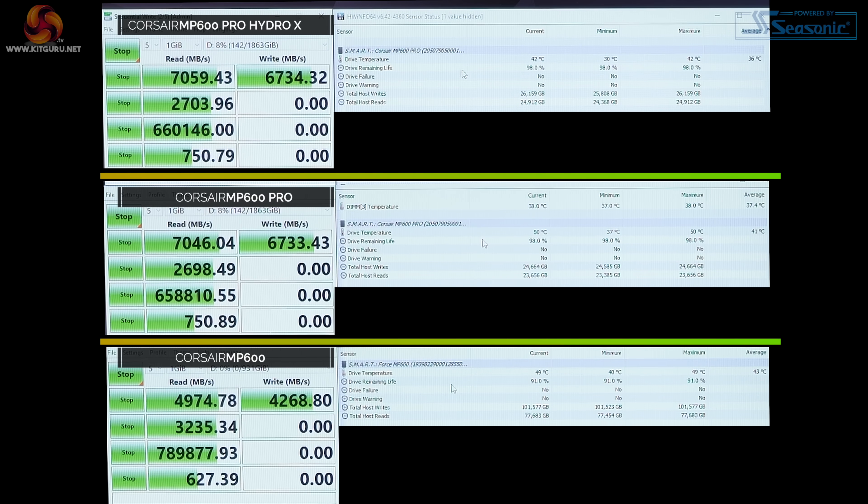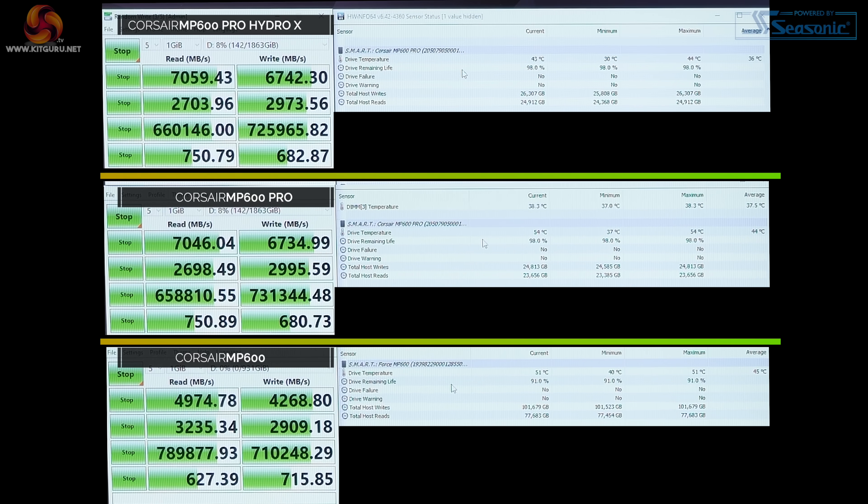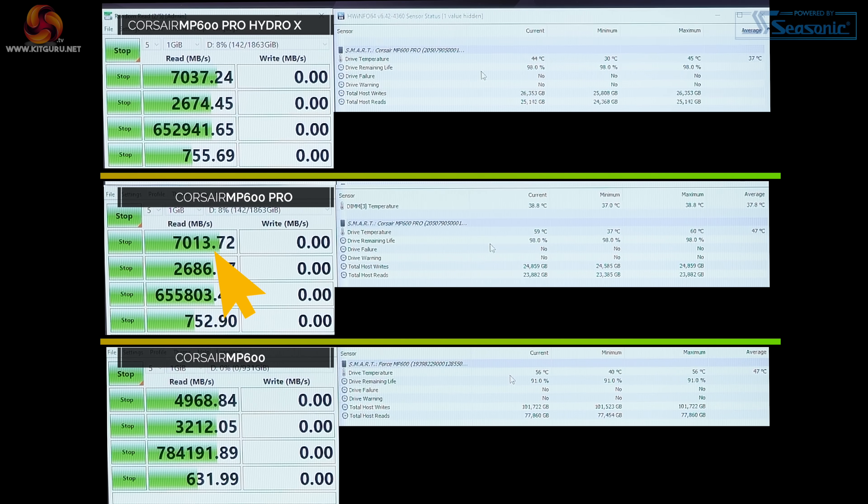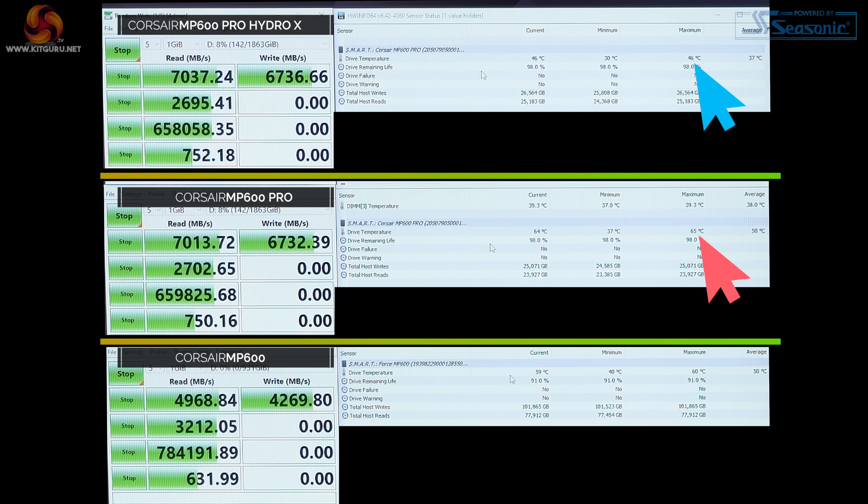MP600 Pro in run one: seven gigabytes per second read and 6.7 gigabytes per second write, temperature in the mid-50s. The Hydro X: 7.1 gigabytes per second read and 6.7 gigabytes per second write, temperature in the low 40s. Moving to the second run, the Force MP600 speeds are exactly the same, temperature now 60°C. MP600 Pro, same performance, temperature now in the mid-60s. Hydro X is still maintaining performance — temperature has only gone up by two degrees to 46°C, about 20 degrees cooler than the MP600 Pro.